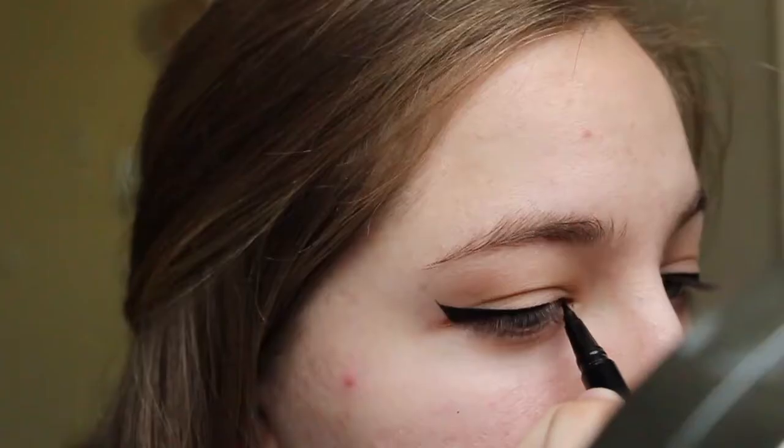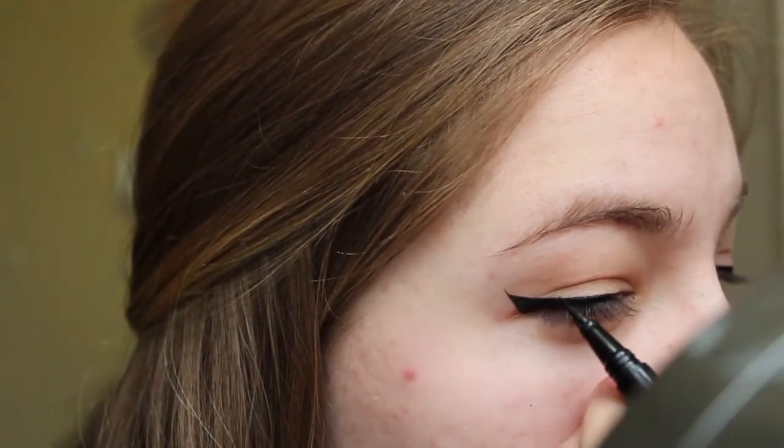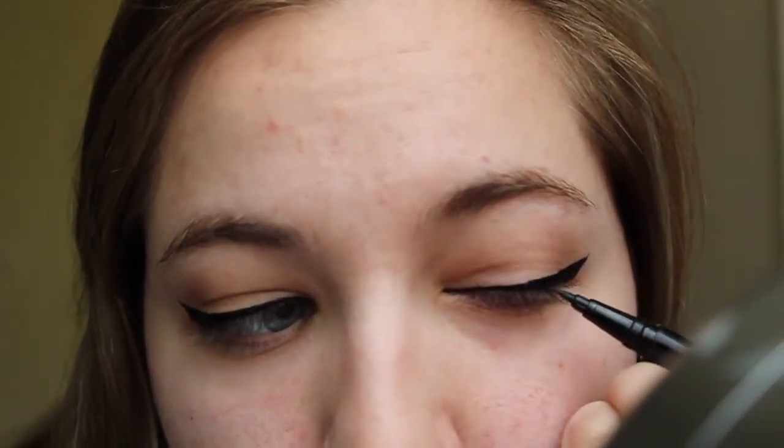I want to encourage any of you out there who have trouble with liquid eyeliner — this takes lots of practice so don't get discouraged because you will get those perfect wings eventually.